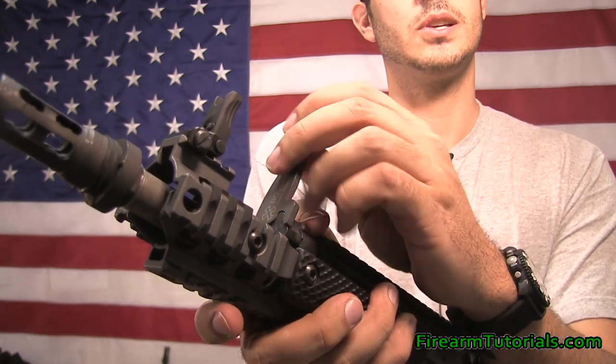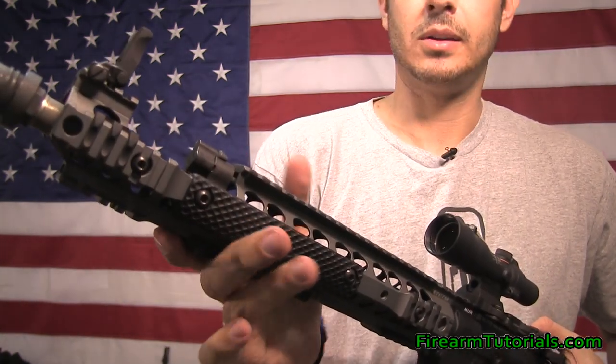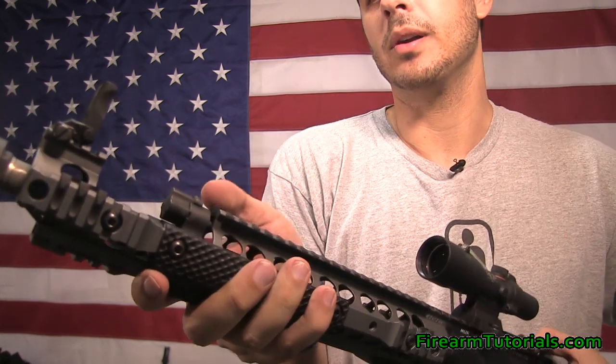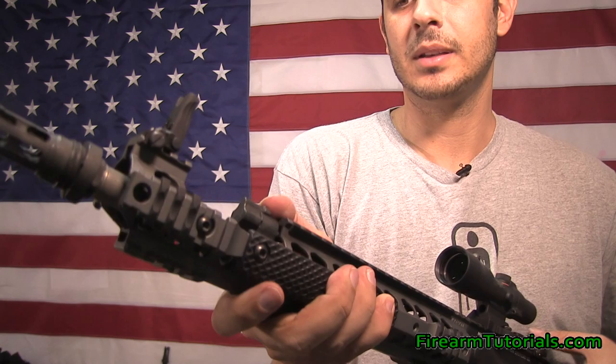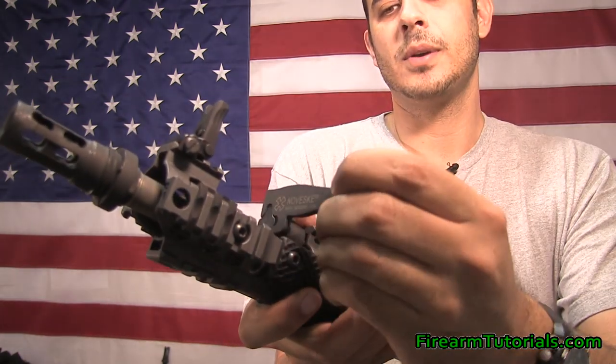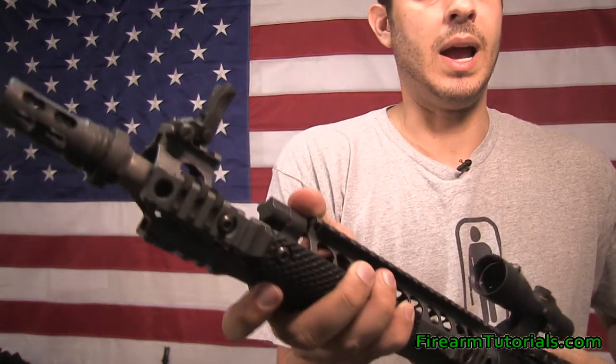You can see it there and then it clicks into the next position. So now it's in the off position — if I were to fire it like this it's just manually cycling the gun, the bolt doesn't even move at all. It's effectively blocking any gas from returning back into the receiver. If you go to the next section, that's suppressed.